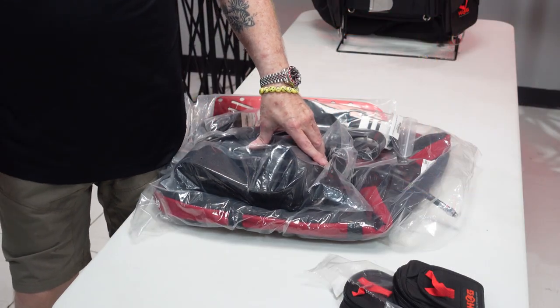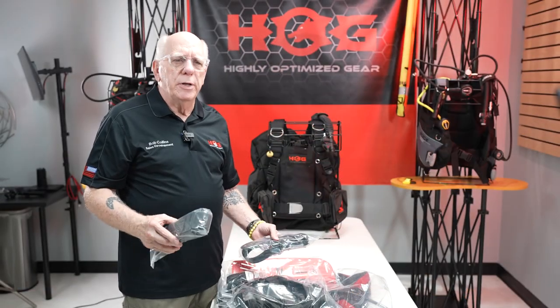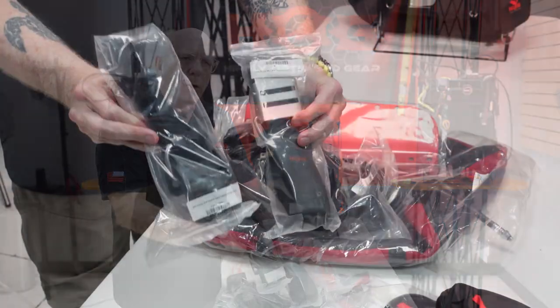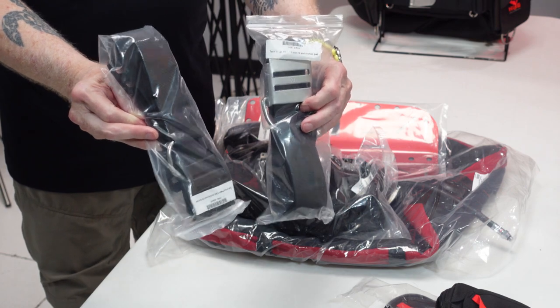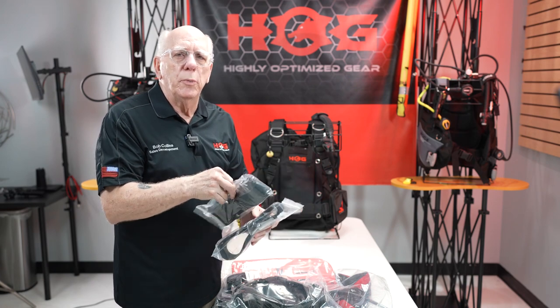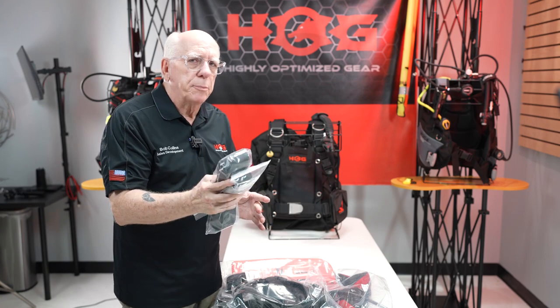You're going to open your box and find everything packed in here nice and neat. These two items are your tank straps — whether it's a plastic cam, a stainless cam, or the quick fit cam. These come with a rubber friction bumper inside the bag.